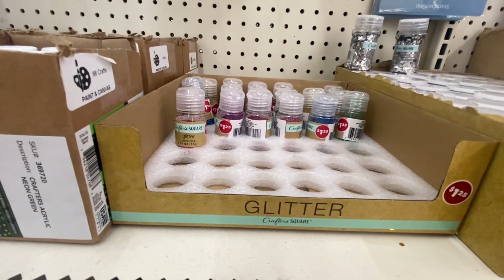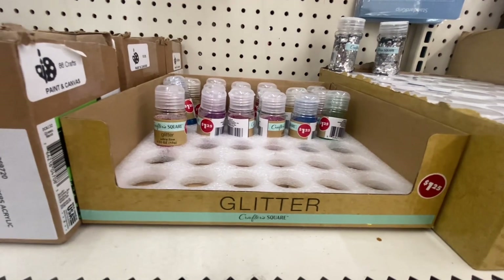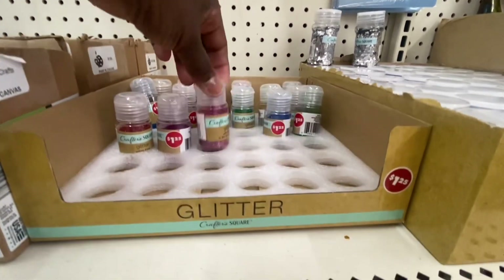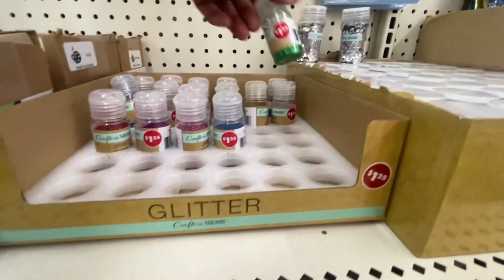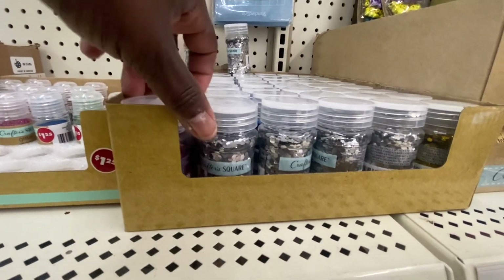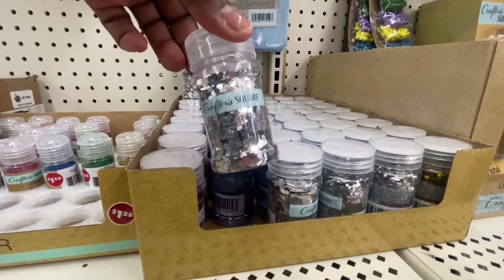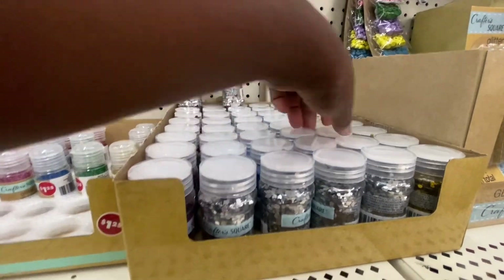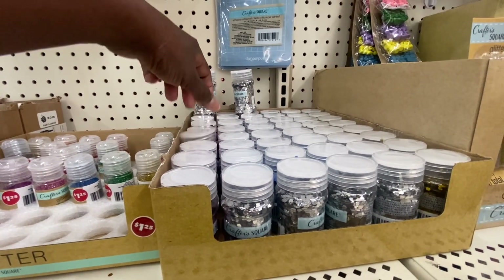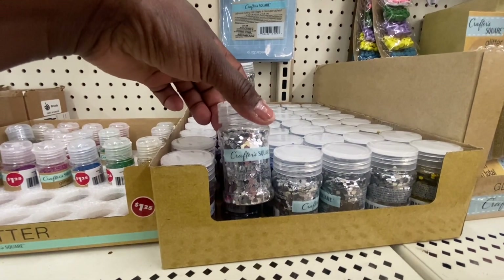Ultra fine glitter is back — 0.53 ounces — in red, purple, pink, blue, green, and gold. They also have regular jumbo glitter in dark pink, silver, blue, and gold, and those are 1.4 to 1.5 fluid ounces.